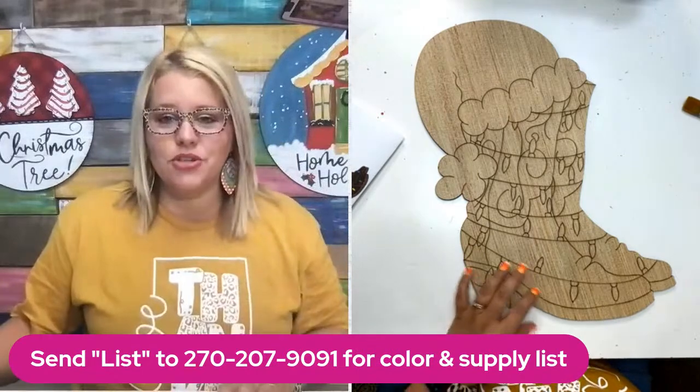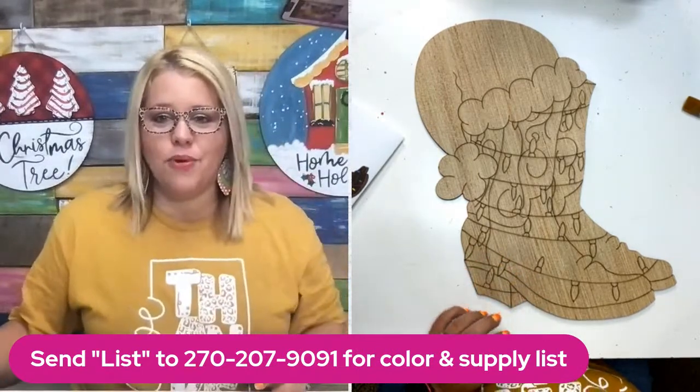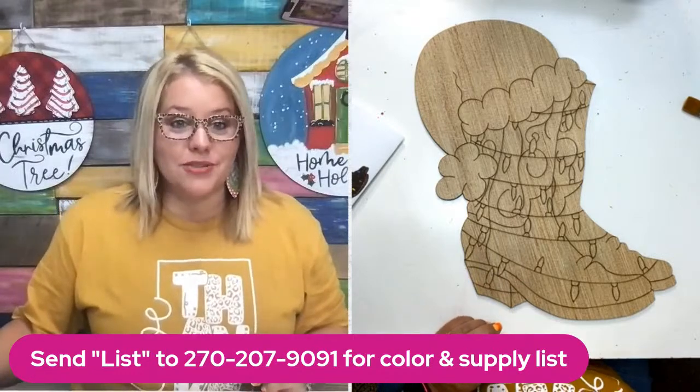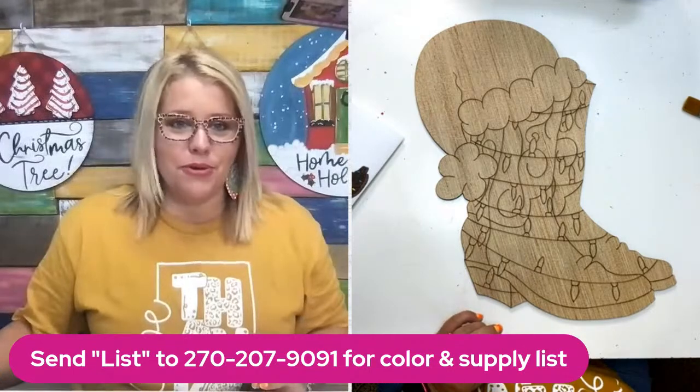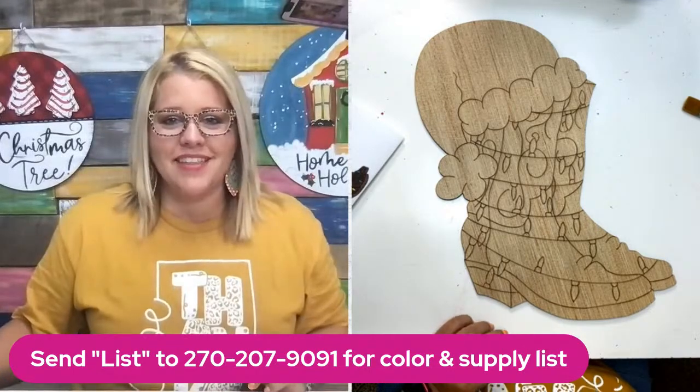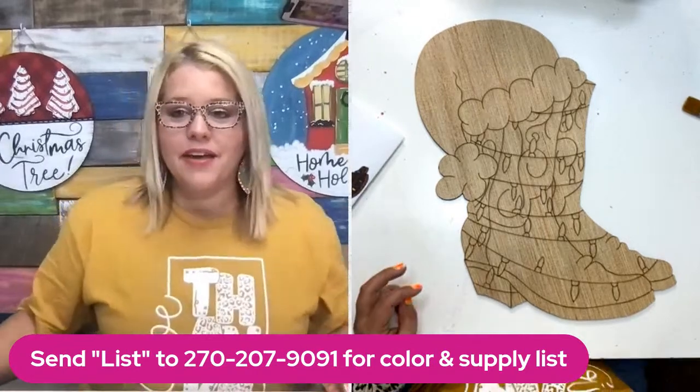It will also give you a link to go back and download supply lists for previous projects we've painted live here. Anytime you want to do one of our projects, it's always nice to have a list and a video to watch. Once you get that link, bookmark it — we add a new project every week.